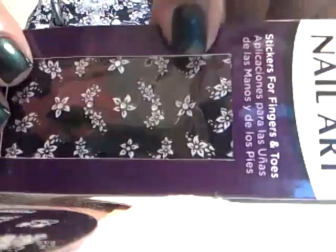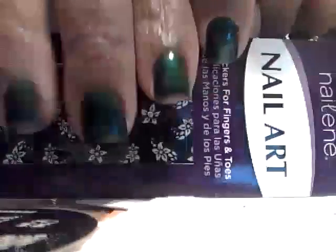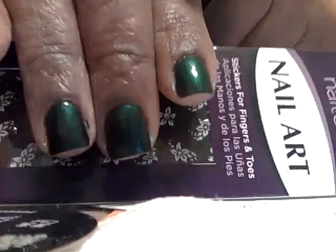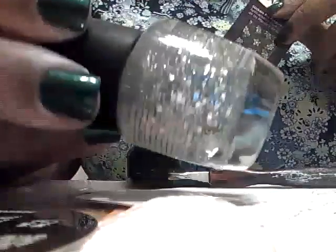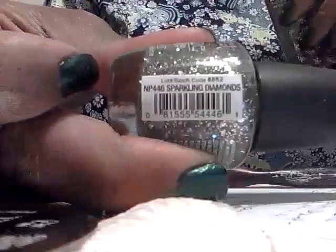I'll start with these little nail stickers I got for a dollar from the nail store. I plan to use these with French tips when my nails grow out a little bit more, since I had to file them down because I was peeling them. I also got this little glitter here because I was watching someone's video on glitter sandwich manicures. This one is called Sparkling Diamonds, and both were just a dollar a piece.